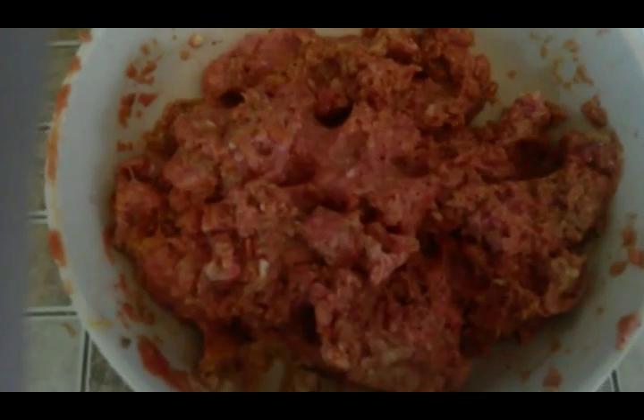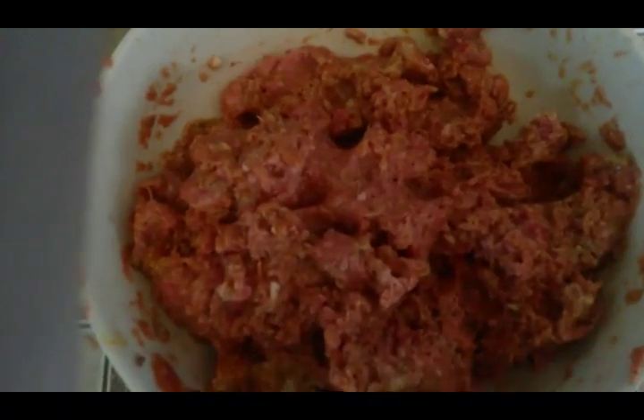After mixing everything together, I'm forming it into a loaf and putting it in the crockpot. For the glaze, I have just some ketchup, brown sugar, and juice that I'm going to microwave for a second to bring it together, and then put right on top of the meatloaf. You can see how that sauce drips down the sides — that's why we kept the meatloaf simply seasoned with salt, pepper, garlic, and onion powder, because this sauce is going to cook in and put a nice glaze on top.